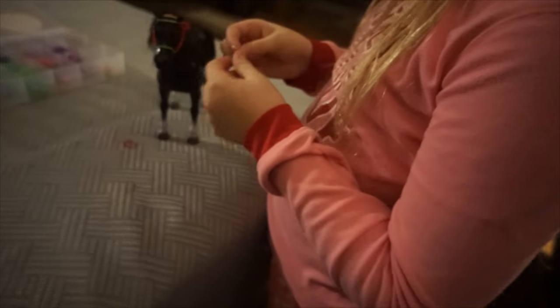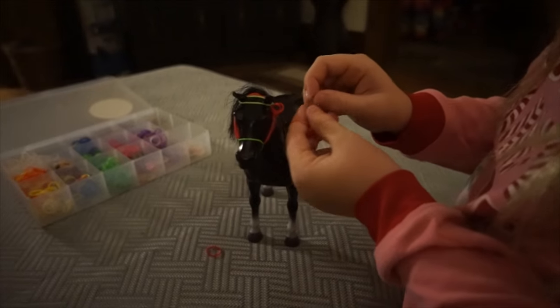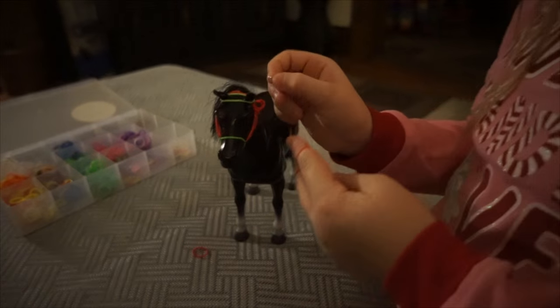And then you put one hook on it — not on the first one you did, but the last one. This part just formed naturally. But once I'm done, I can clip that part on there and take it off.